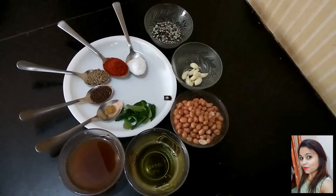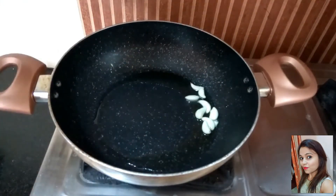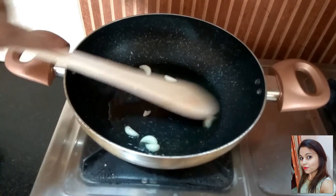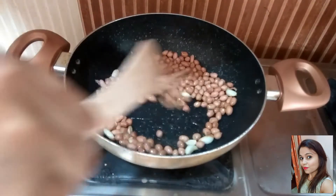Let's move on to make the chutney. Heat some oil in a pan. Once the oil is hot enough, add garlic. We are going to cook this garlic till it is slightly fried. Now the garlic looks nicely cooked. In this, we are going to add peanuts. Sauté it for a minute.